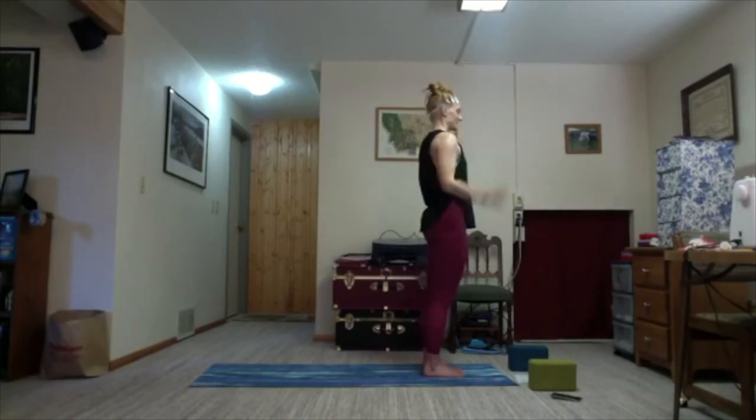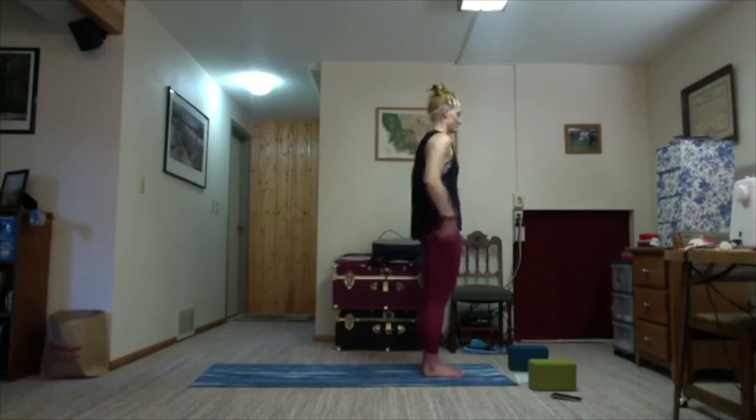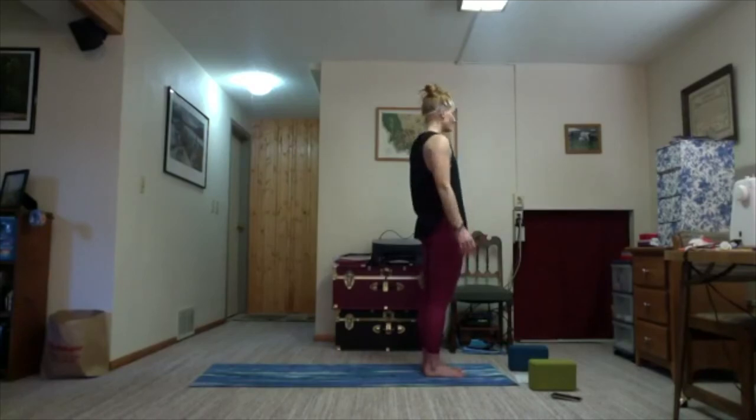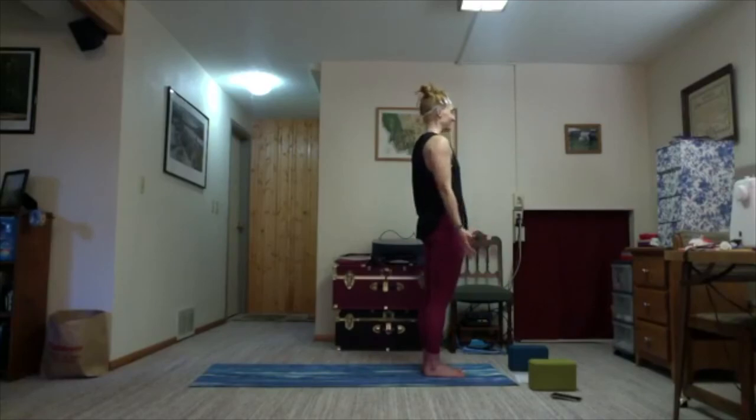Take a moment. Maybe your hands stay at heart center or come down to your side. Take any observations — most sides feel differently in that pose. Notice if they felt different, not necessarily better or worse or easier or harder — just notice the difference in your body. There's a million and one ways for our bodies not to be perfectly asymmetrical. Moving into eagle pose as the national bird of Mexico to honor the history of Cinco de Mayo and the Battle of Puebla.